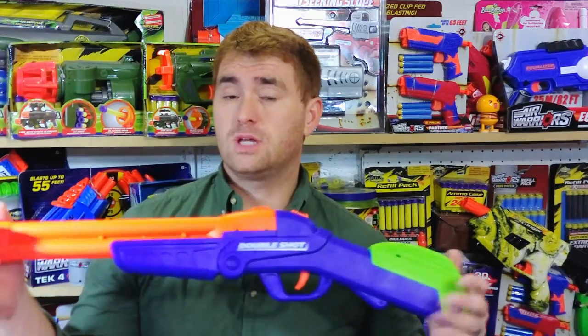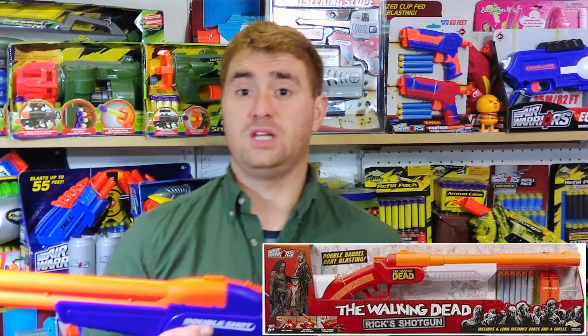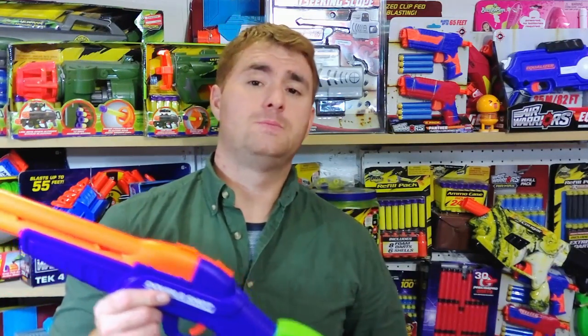This is a recoloring and retooling of a long-time classic — actually the blaster that has been in production the longest out of any blaster ever made, going back to 2004. The original design was a side-by-side shotgun style, and that lives on in two forms: the Walking Dead series Rick shotgun, which you can find at Dollar General for $15, and in a highly modified version as the Adventure Force Double Fire, which loads darts directly into the breach instead of using shotgun shells.